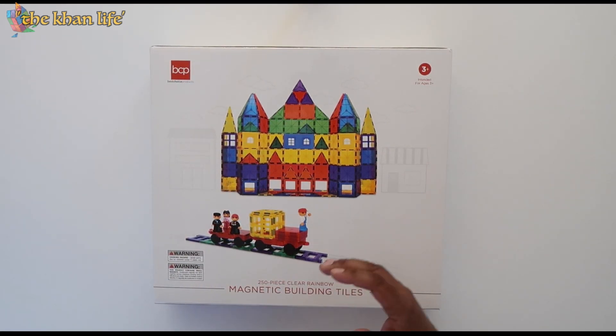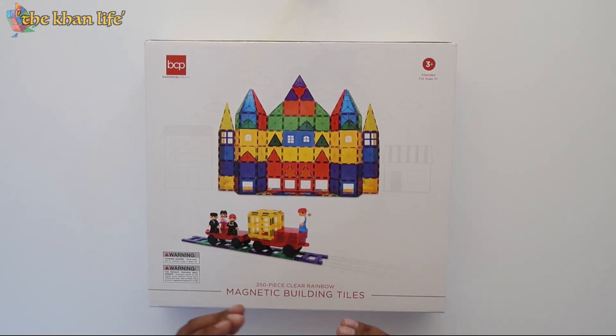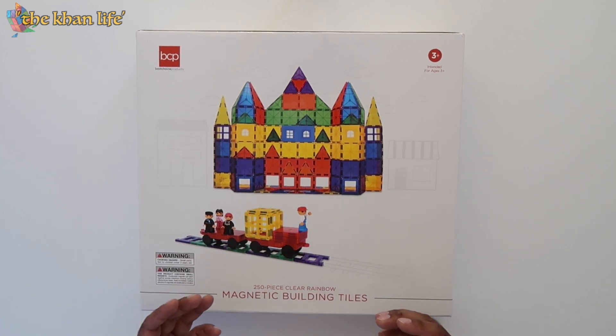Alright, so let's take a closer look at the front of the box here. You got the main attraction right here — I believe it's a castle — something that we're going to attempt to build later in the video.